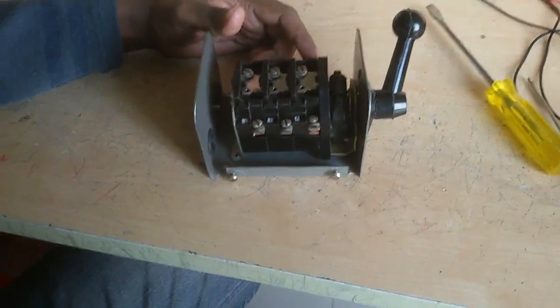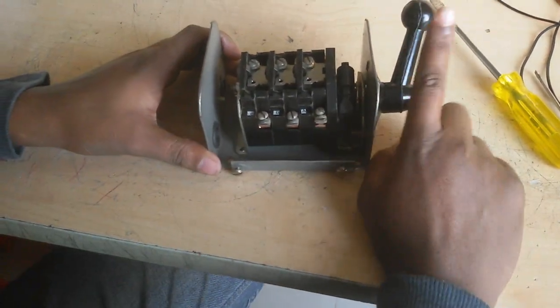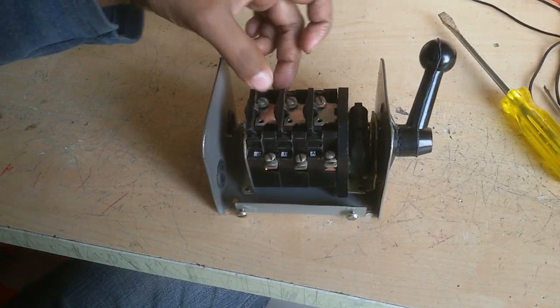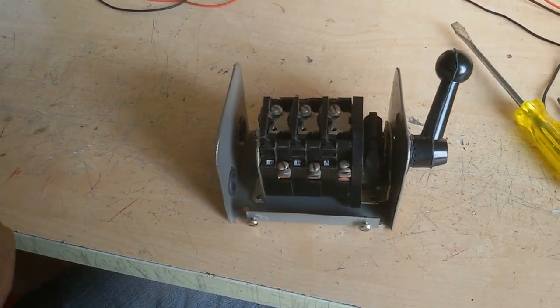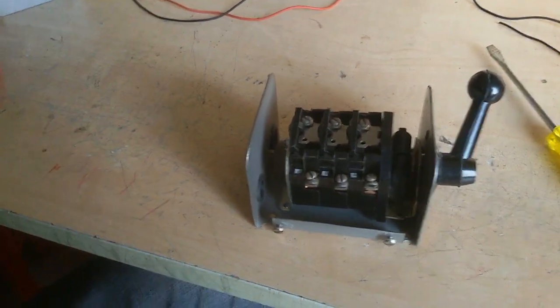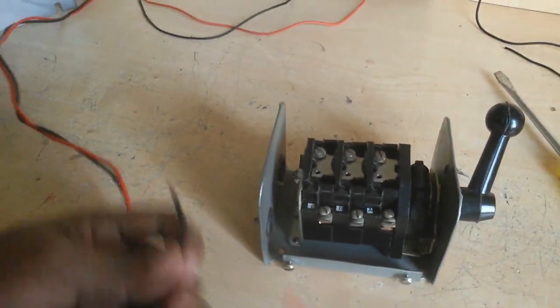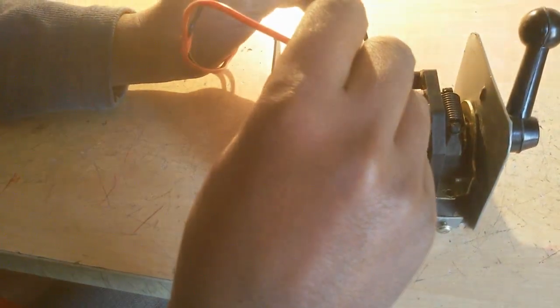First, let us understand how it works. When this switch is in this position, this contact is closed here, this contact is closed here, and this contact is connected here. Now I also test this position using a series test lamp — this contact is connected, this contact is connected, this contact is connected. It is not connected otherwise.